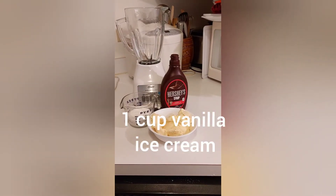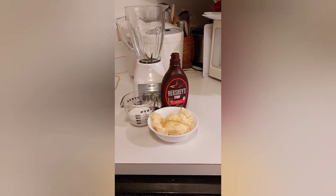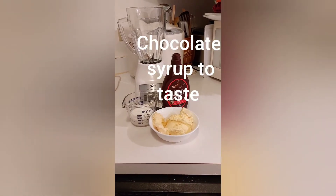You're gonna need a cup of ice cream, half a cup of milk, and chocolate syrup.